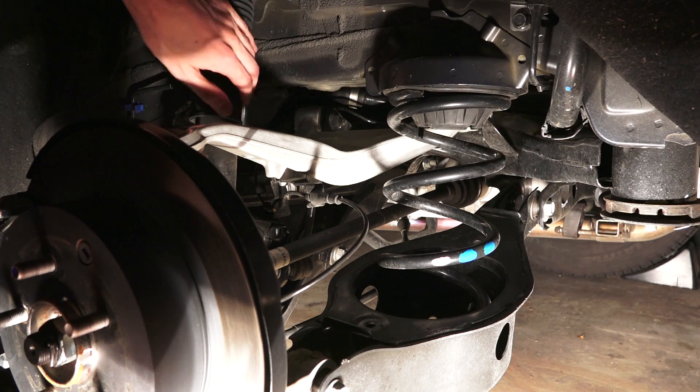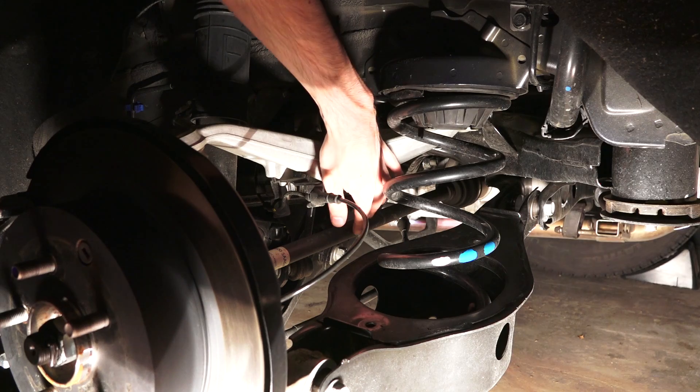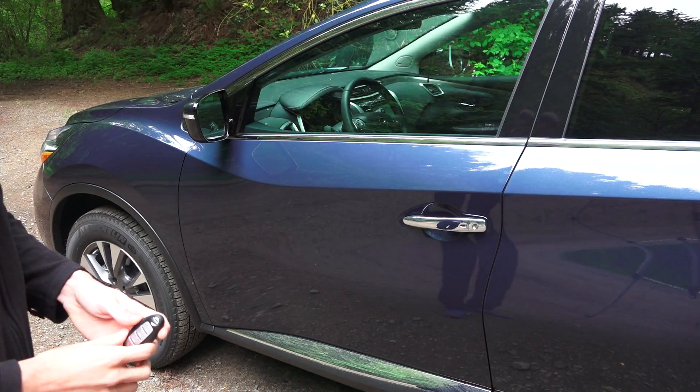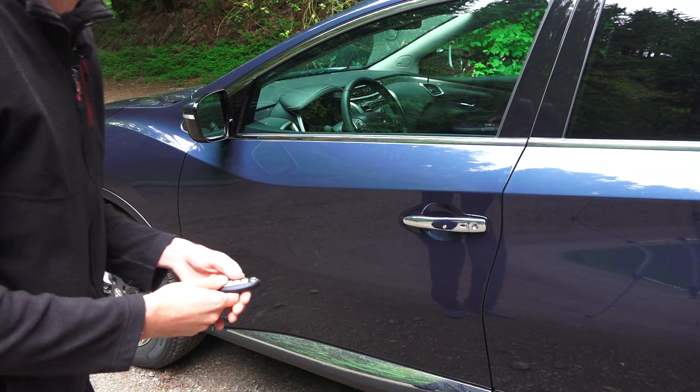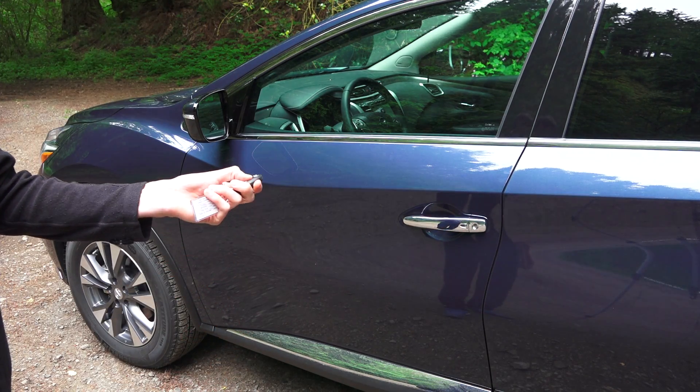There are separate coil and shock units and a very long drive axle coming in at the rear. Moving to the exterior, keyless entry includes a button on the outside of the handle to lock and unlock it, and you also have remote start.